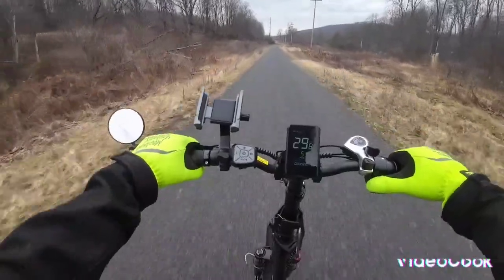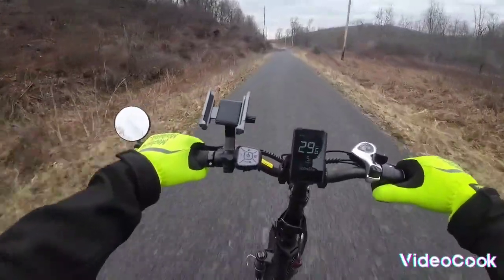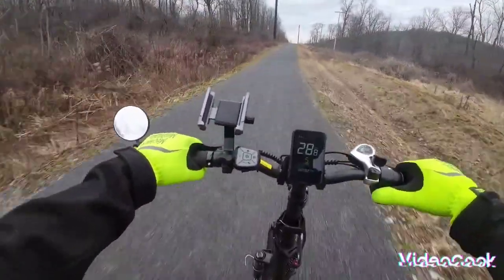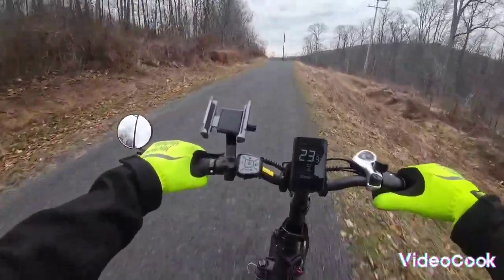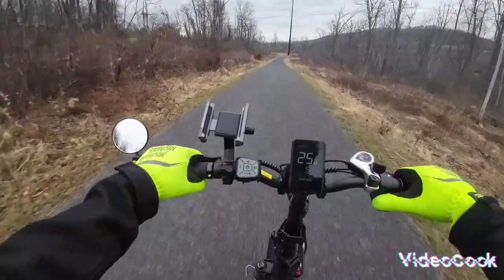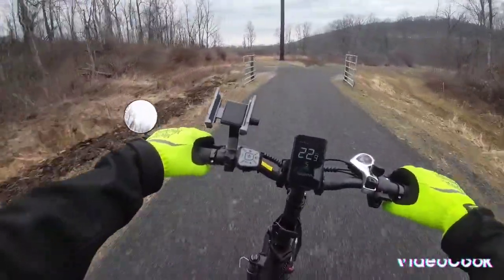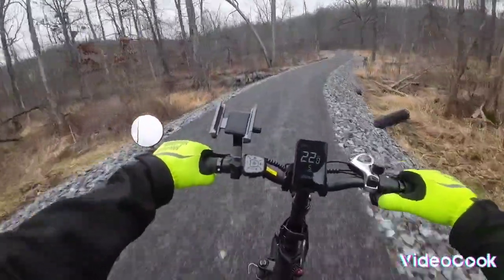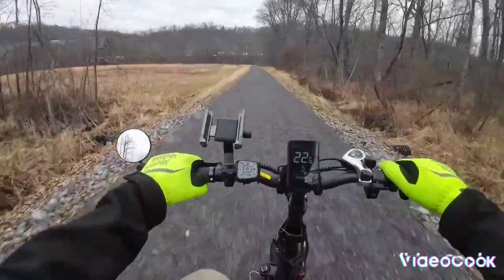There is no speed limit on this trail — doesn't say anything, it just says no motorized vehicle. Big hill here and she climbed right up just fine. This bike has pedal assist — you give it maybe one rotation, maybe a rotation and a half, and it starts to pedal for you.